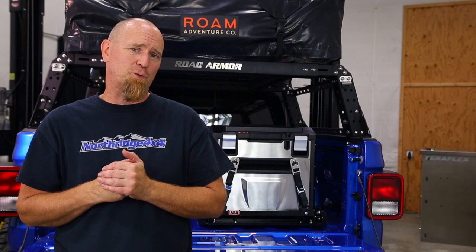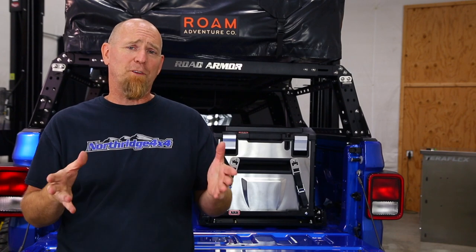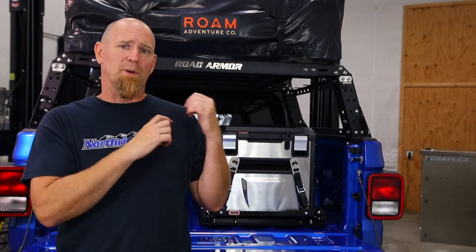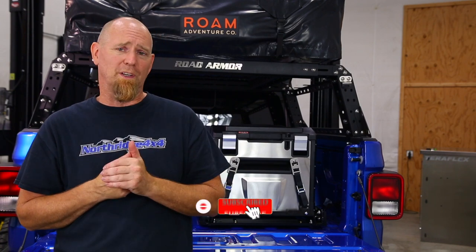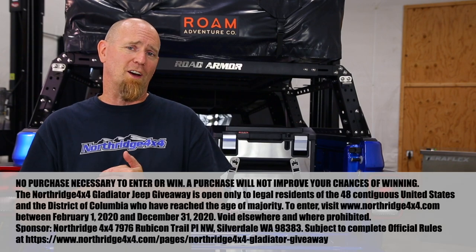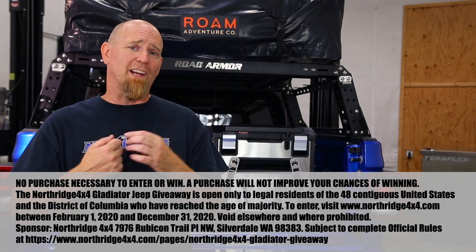Now that we've shown you how easy it is to install the ARB Elements fridge and fridge slide into the Giveaway Gladiator, you can see that this is a whole package. It's perfect for those looking for a little more off-the-grid independence, and this is very energy efficient - if you're one of those with a portable solar panel, it'll easily keep up with the ARB Elements fridge even on the worst of days. If you're ready for an Elements fridge for your off-road vehicle, hit that description box down below to find a link where you can get one. Hit that like button, subscribe button, leave us a comment - what do you think of the Elements fridge? Great addition to the Giveaway Gladiator. Now it's time for us to finally take this Gladiator off-road and see what it can do - we'll see you soon.